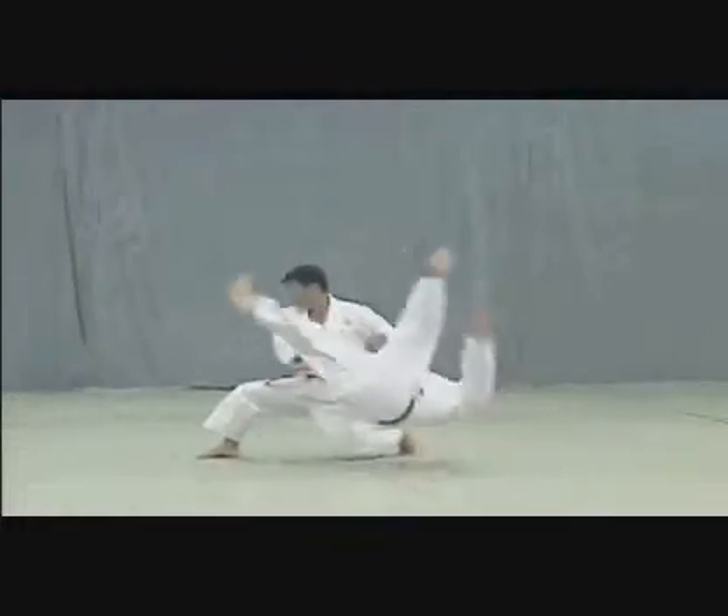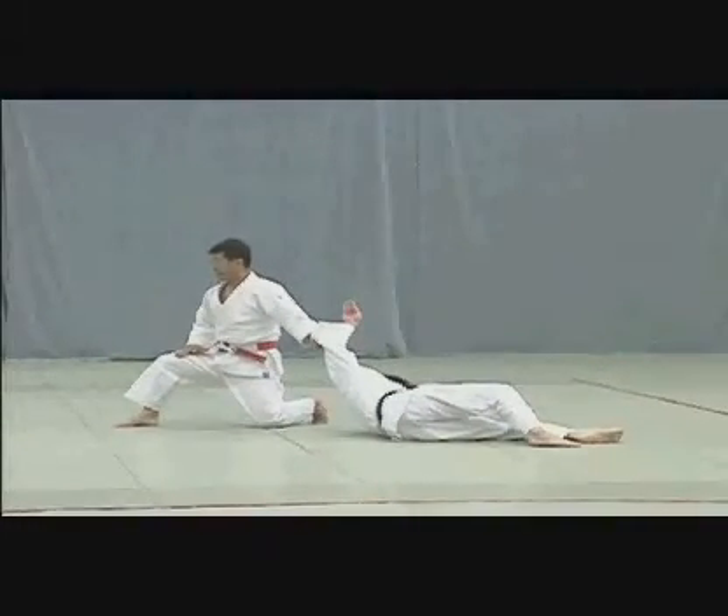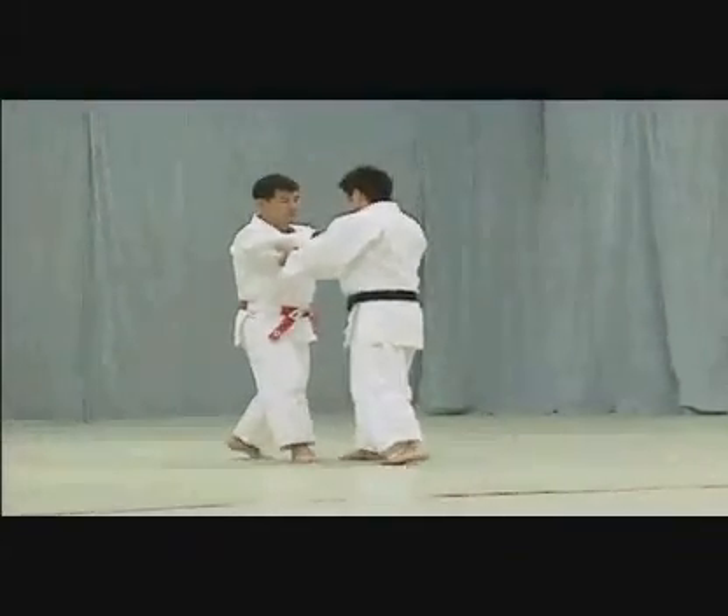Tori takes a second large step backwards to break Uke's balance. He immediately steps back again and pulls down strongly to throw Uke.